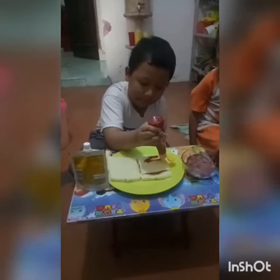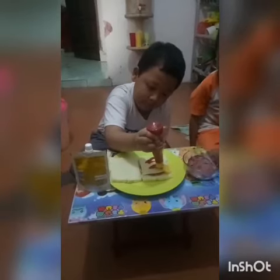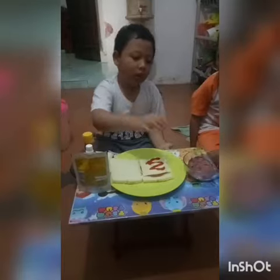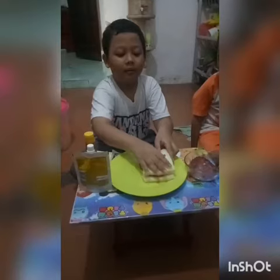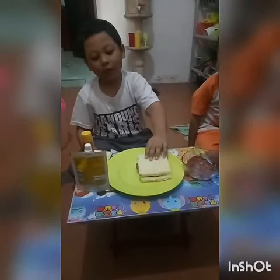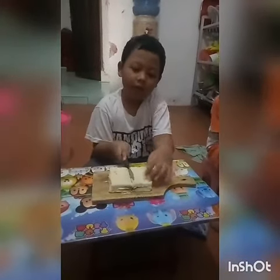Put the beef again with the cheese. Cover the beef with a bread. Now cut the bread.